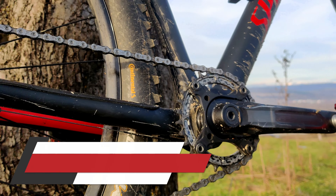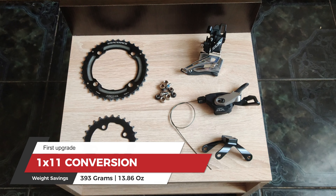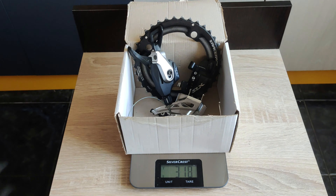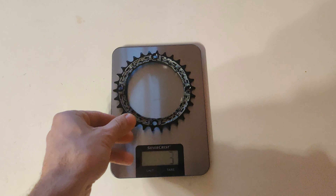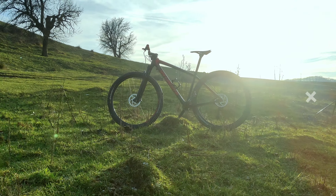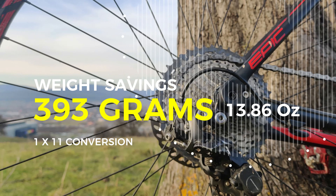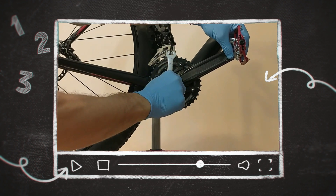The most weight-effective upgrade I did was converting my 2x11 drivetrain to a 1x11 system. I removed the two chain rings, the shifter, the front derailleur, the cable, and the housing. All these combined weigh 430 grams, and the new chain ring weighs only 37 grams. By doing a simple subtraction, I shaved 393 grams off my bike. I made an entire explainer video where you can see the whole conversion process step by step.